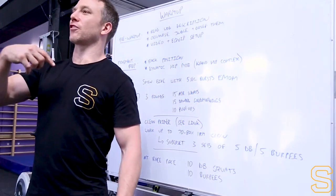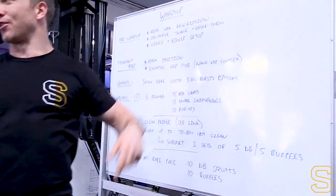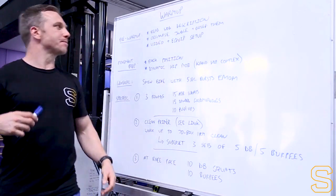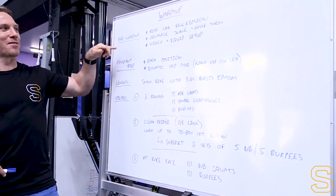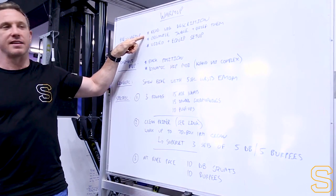Now talking through just the warm-up for 18.2 and 2A. First thing - your pre-warm-up before the warm-up starts: read the workout description and read the movement standards. You've got to be crystal clear on everything in there. You've then got to organise your judge and your camera person if needed and brief them. Make sure they know the workout description and the movement standards.